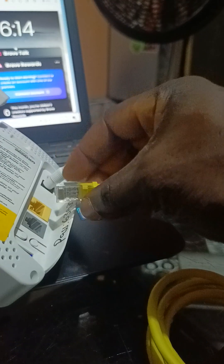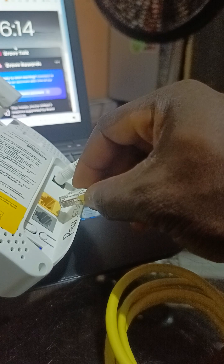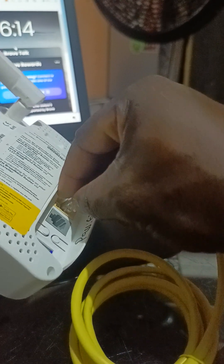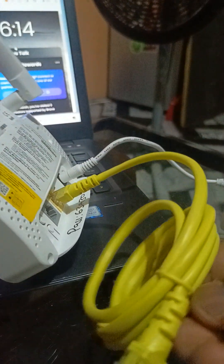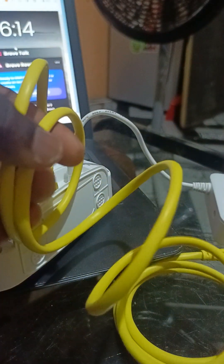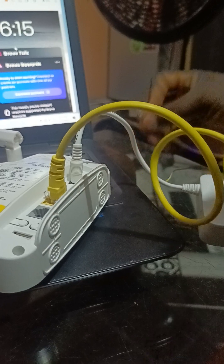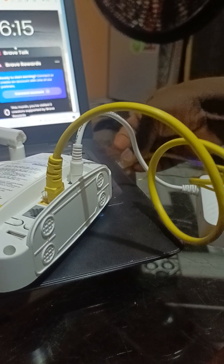So now let us check if what I'm saying is true. We connect our LAN port to the router and also connect it to the laptop. I'm going to connect it to the laptop for us to see. As you can see, I'm connecting it now — you must be gentle when inserting it.